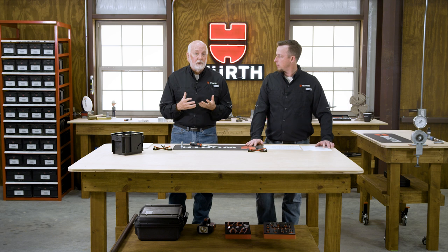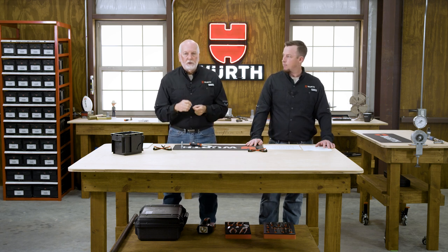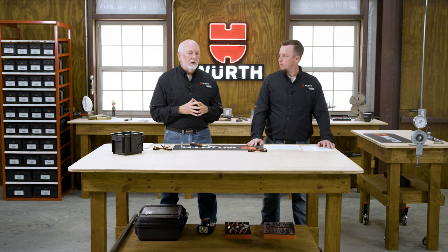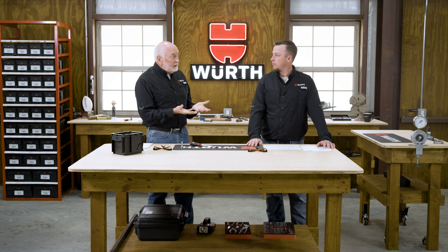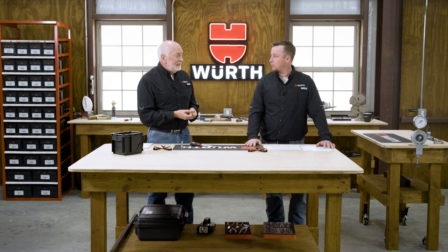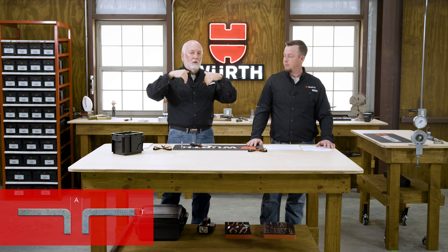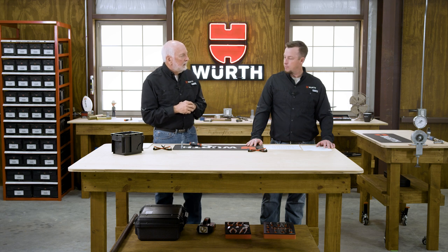Hole size is critical. We tell every customer: please test your application and your metal to make sure the hole size works. A starting point is the 80% thread engagement range on the chart within those specifications — that's where you begin your testing. These screws can be used in punched or drilled holes, in castings, and in extruded holes. For really thin sheet metal where you need clamp, you extrude that hole down and let the screw form threads in that extrusion.